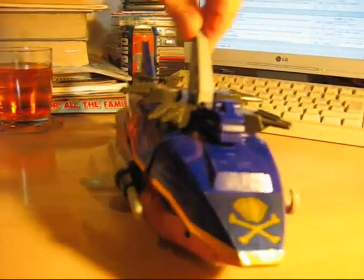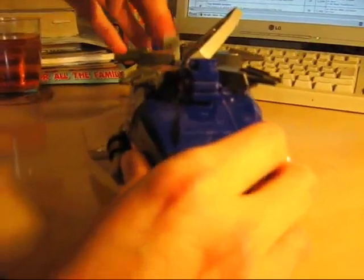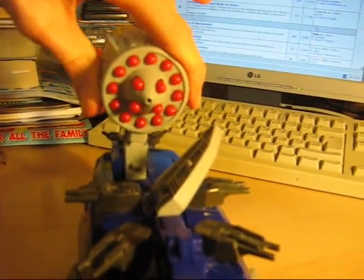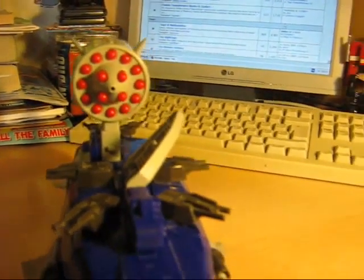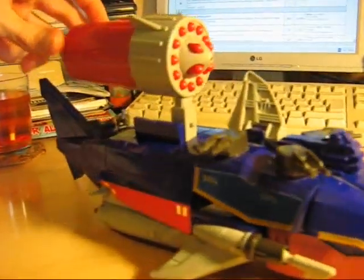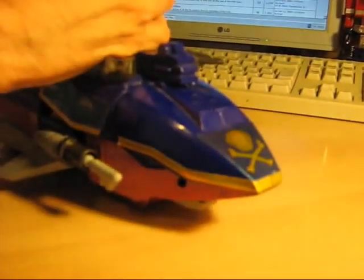And just in case that's not quite enough firepower, he also has a hatch at the back here where you can lift out a peg to attach this behemoth. This might be why Captain Shark didn't get a Western release. He has a 16-barrelled missile launcher which is simply fired by rotating the bit at the back.